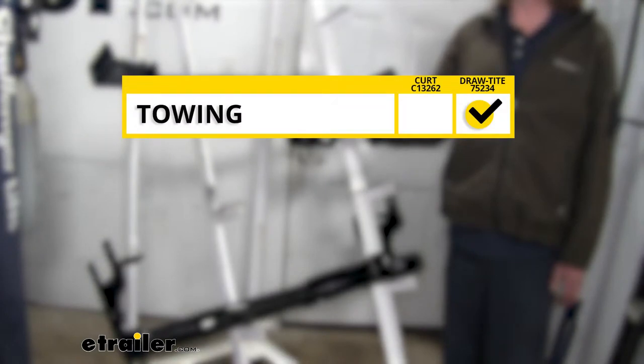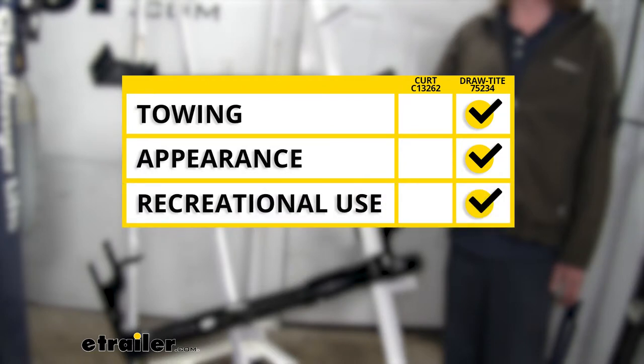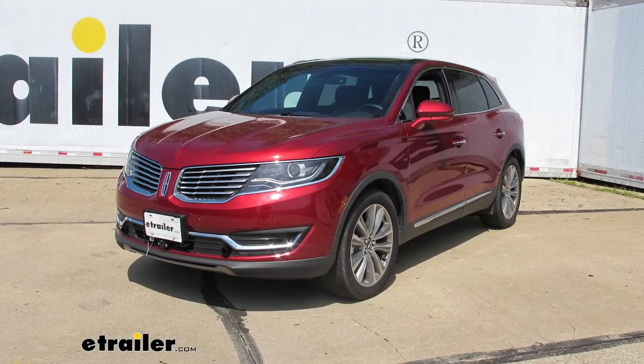In summary, when it comes to towing, I'm going to have to give that to our Draw-Tight because it can use a weight distribution system, and both its tongue weight and gross towing capacity exceed that of the Curt. When it comes to appearance, I'm also going to give that to the Draw-Tight because it's going to be mostly hidden behind the bumper. And when it comes to recreational use, again the Draw-Tight wins because it has slightly better clearances as well as the use of a J-pin — if you don't have an anti-rattle on any of your accessories, you can always use that to achieve anti-rattle. And that completes our look at the best hitch options for your Lincoln MKX.